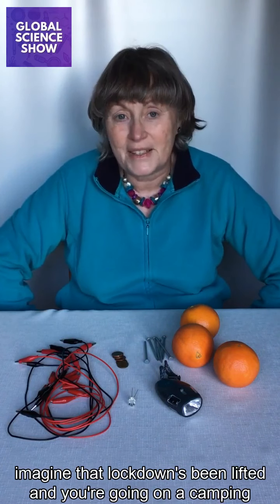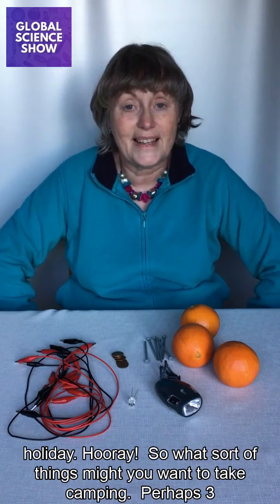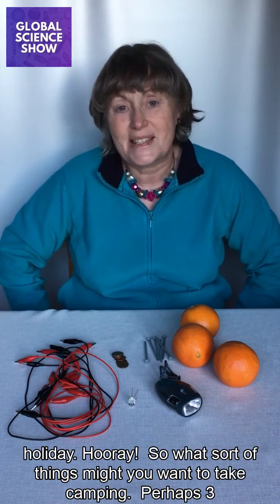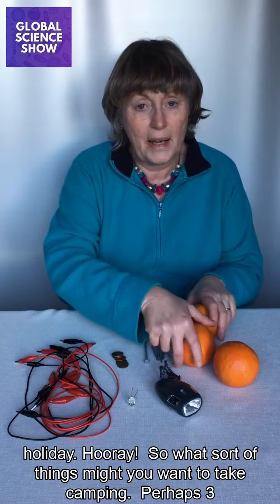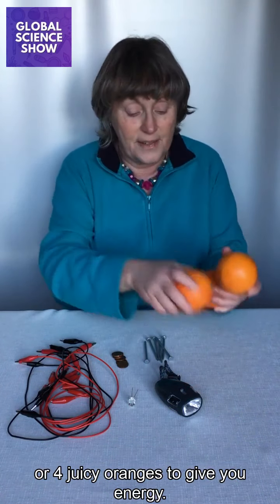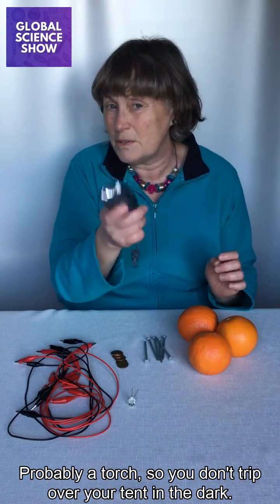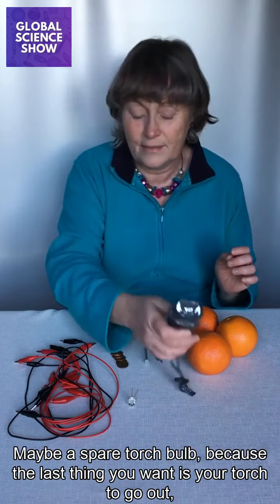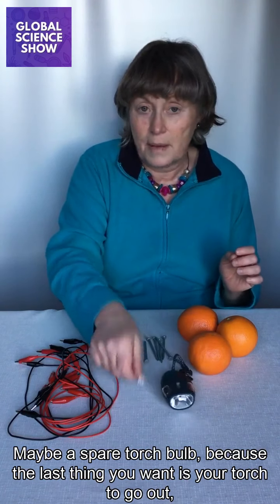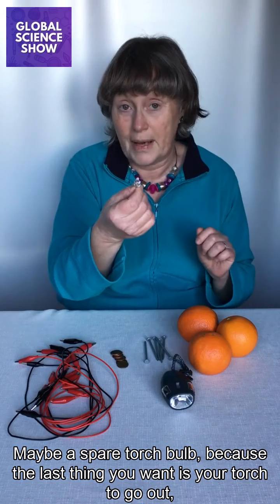I want you to imagine that lockdown's been lifted and you're going on a camping holiday. Hooray! So what sort of things might you want to take camping? Perhaps three or four juicy oranges to give you energy? Probably a torch so you don't trip over your tent in the dark.